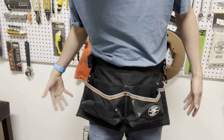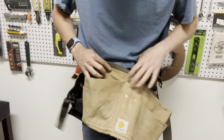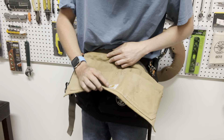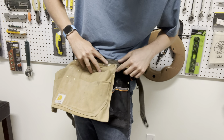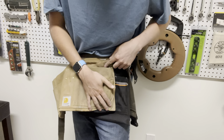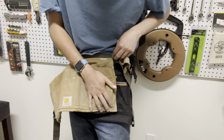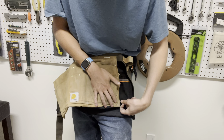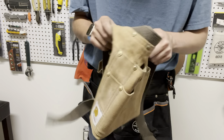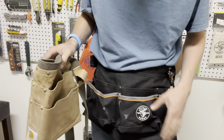It is a little bit longer — if you hold this up next to the Carhartt, it's about an inch to an inch and a half taller, as you can see right there. The Klein Tools apron is a little bit more flexible, while the Carhartt is a little bit stiffer. Just one thing to consider.